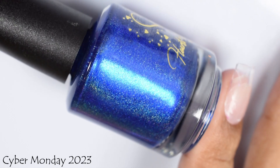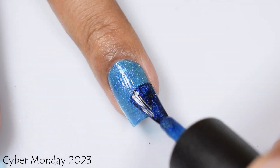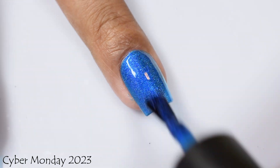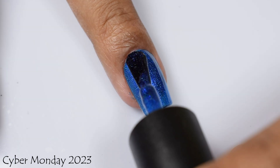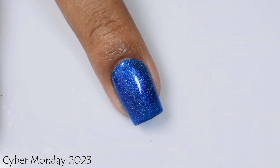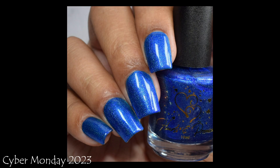Here we've got Cyber Monday, my second pick — described as an iron blue holo base with blue-to-purple Aurora shimmer. It's available for $10 individually or in a set of three with Cyber Monday, Small Business Saturday, and Black Friday for $25. Cyber Monday has a strong sapphire-like glow. Three coats is perfect to plump it out and finish with a glossy top coat. It's really striking with its super strong cool tone — medium to deep skin tones will really pop with this one.